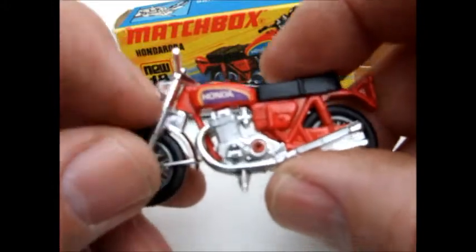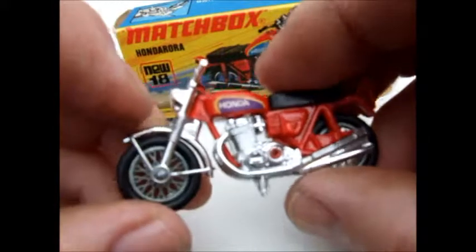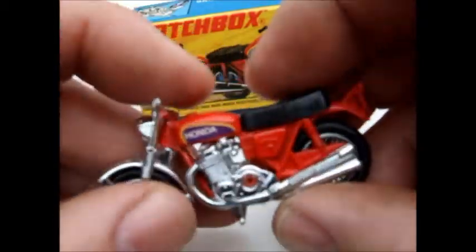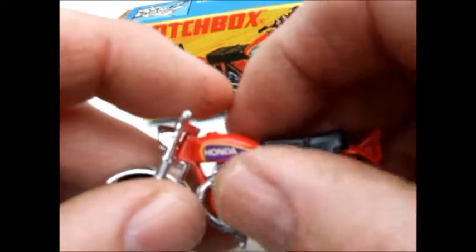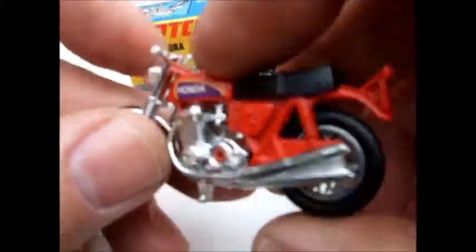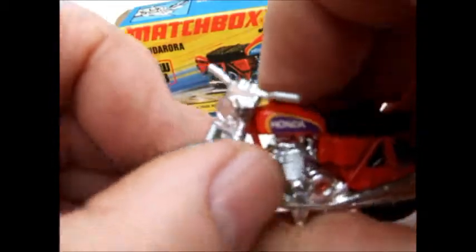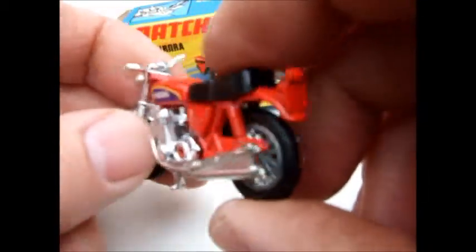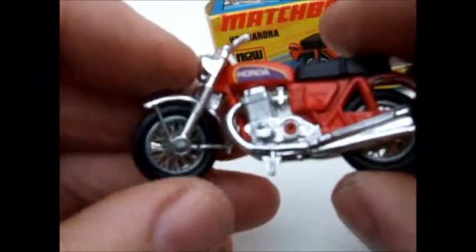This red one - some of them came without the Honda sticker, some came with it. Some came with black forks and black fender. Basically they all had the chrome exhaust pipes. You can see it's got a plastic seat that snaps on there.